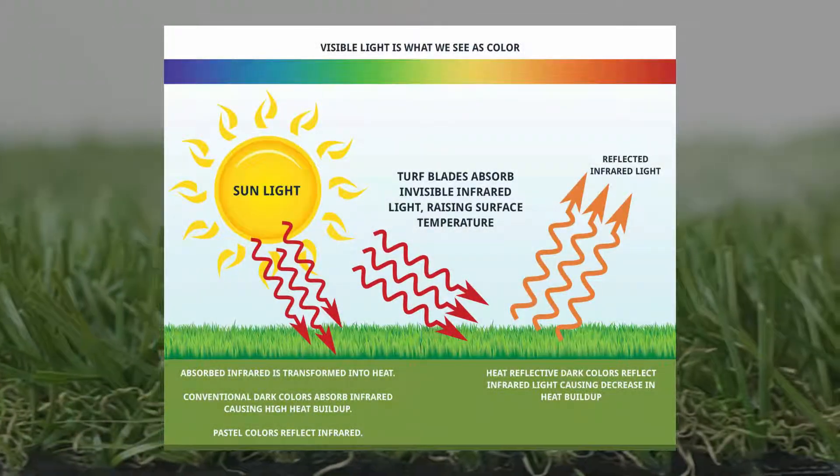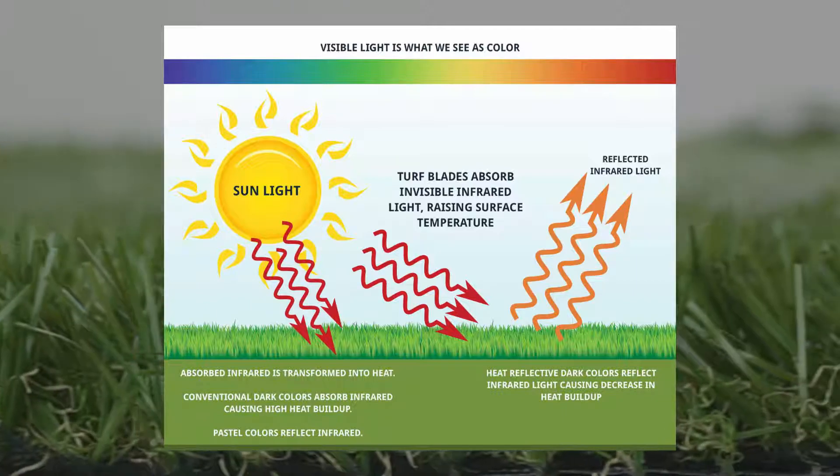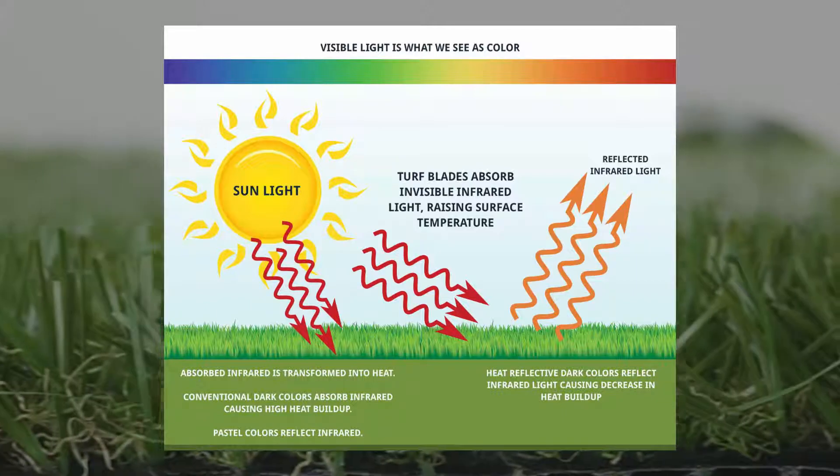UV technology is incorporated during the manufacturing process, so no matter the amount of sunshine, Everlast Turf will never fade.